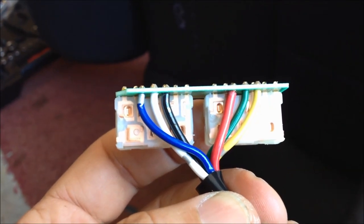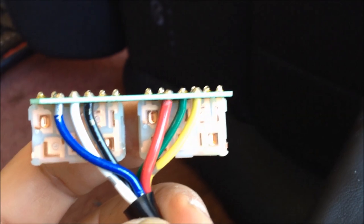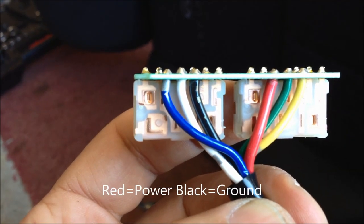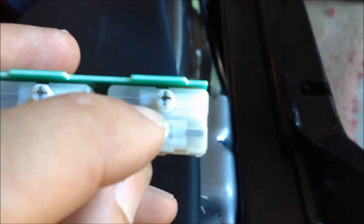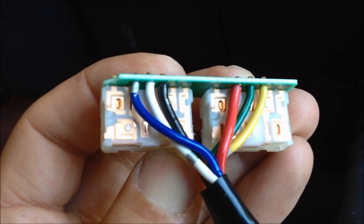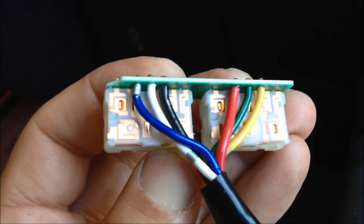A closer inspection of the switch assembly shows that there are three wires for each of the motors. This is the back and forth set of wires. There are two switches and these switches slide. My guess is that one set of contacts in the switch is just worn out. Next I'm going to try to take that switch apart and clean it.